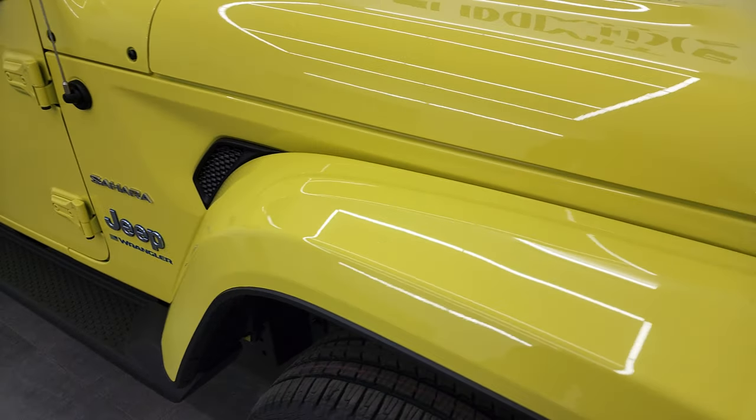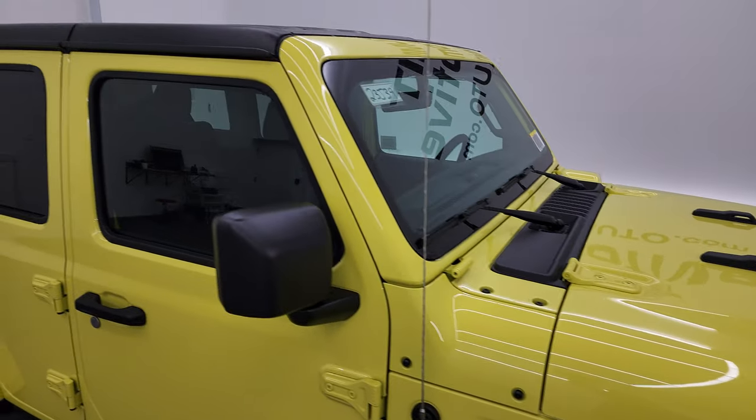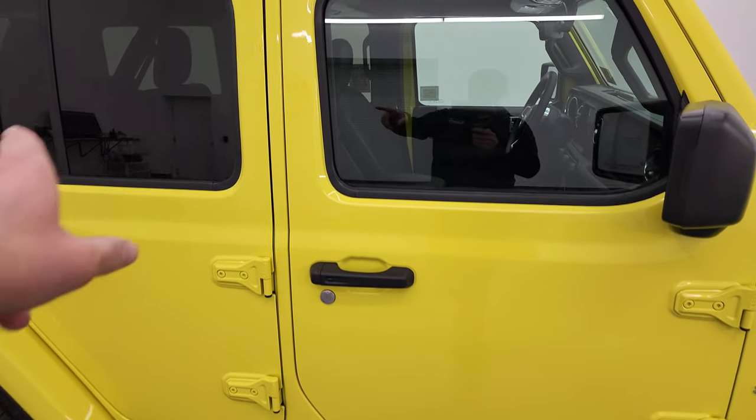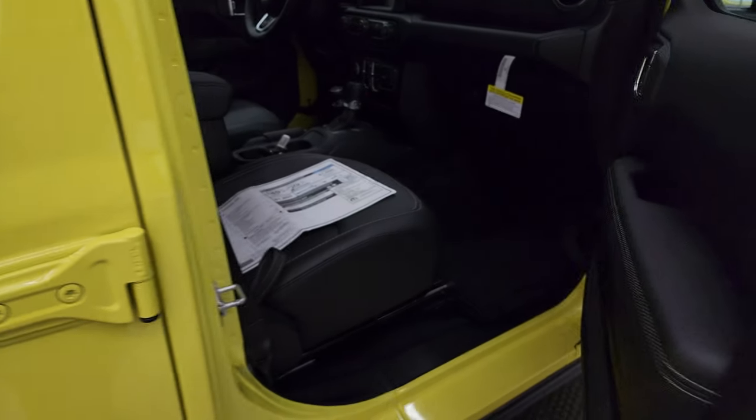The Sahara comes with the color-match fenders, and this one has the three-piece black hard top. I like the black with the yellow — it kind of breaks up the yellow a little bit, and it matches all the window moldings, door handles, and mirrors as well.